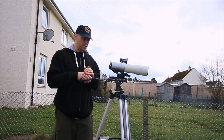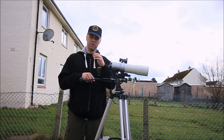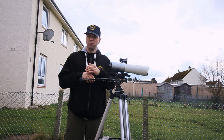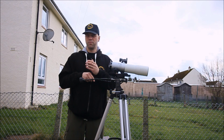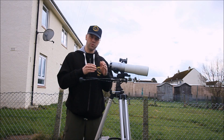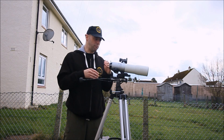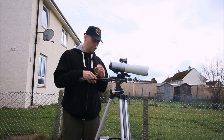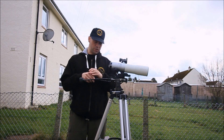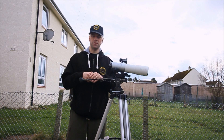The thing with spotting scopes is that they're good for a certain purpose — they're just used for what they are designed for, which is general viewing, bird watching, and all that. However, an astronomical telescope does have an advantage. If you buy an astronomical telescope, you are paying for decent optics, and the optical quality on these telescopes is going to be far superior to a spotting scope.